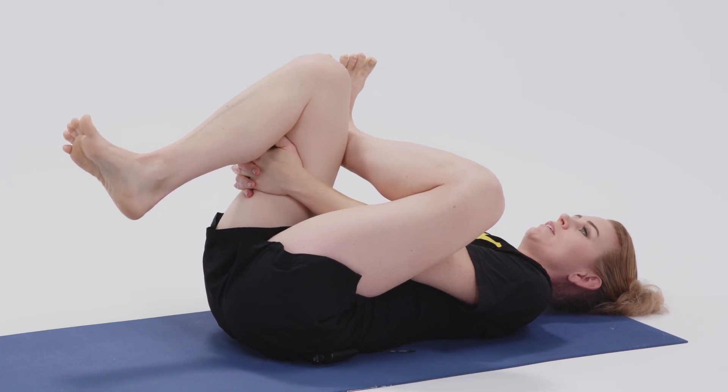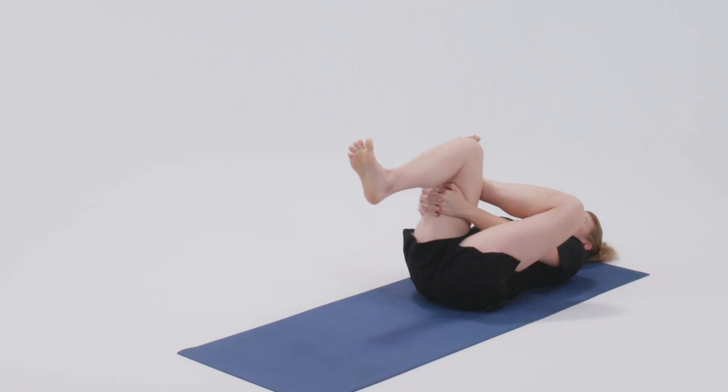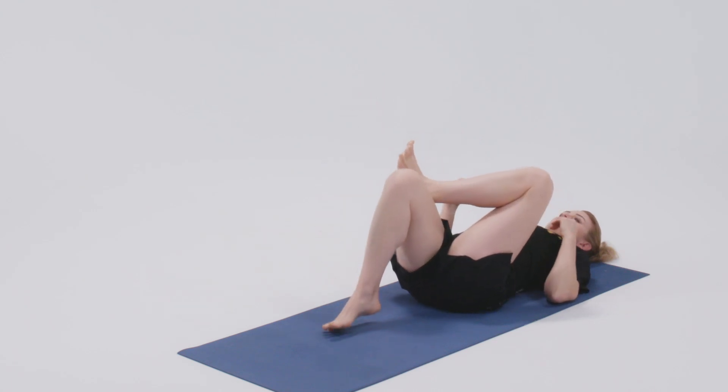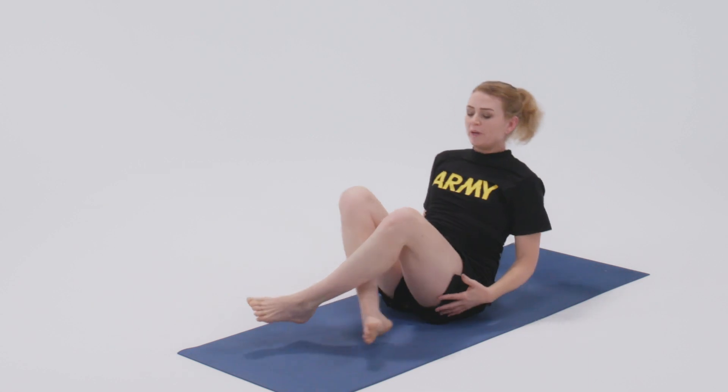Keep a steady breath to engage that parasympathetic system, which is going to help the body feel safe enough to relax in this pose. And then to come out, release the hands, right foot down, left foot down, and roll your way up.